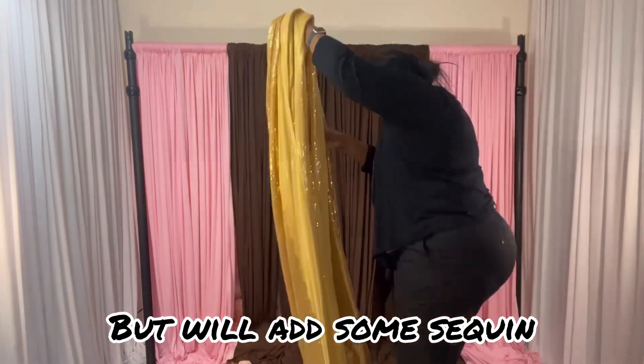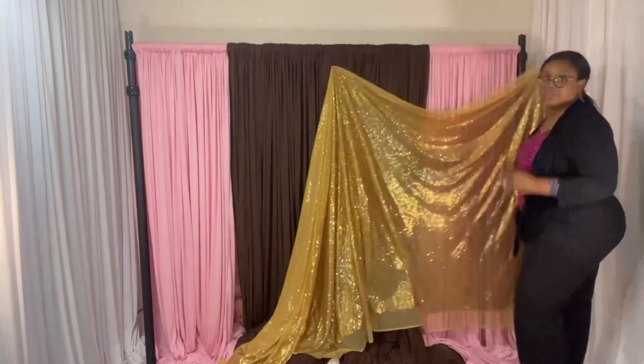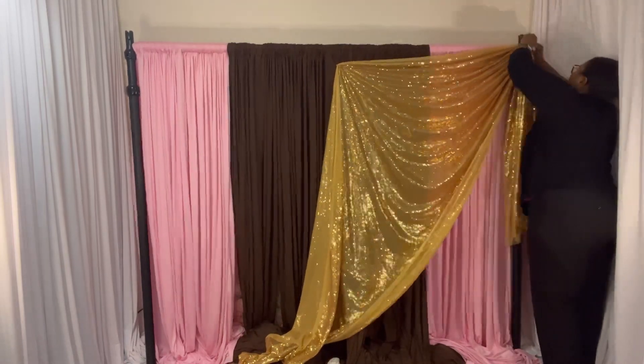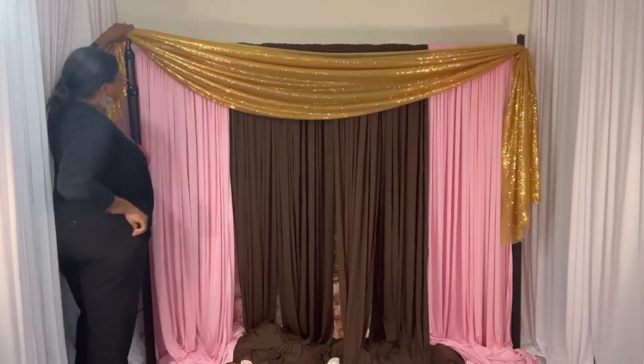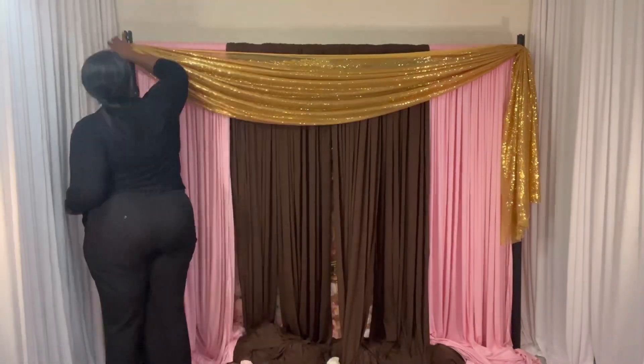I'm just measuring to make sure the width of my colors match on both sides. I'm creating a valance. It is a little hard because I have the castle top, so you're going to see me kind of struggle with this. This is like my first try.